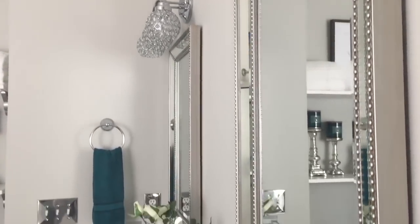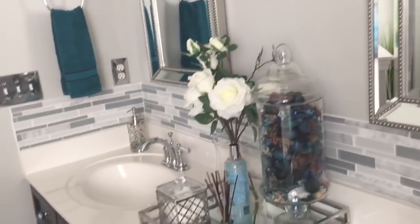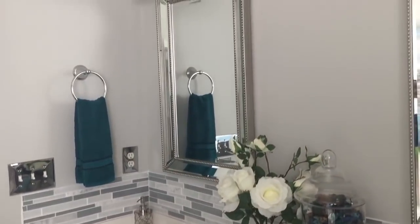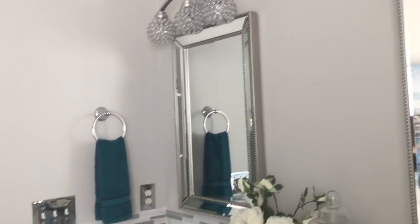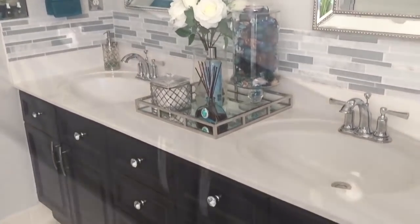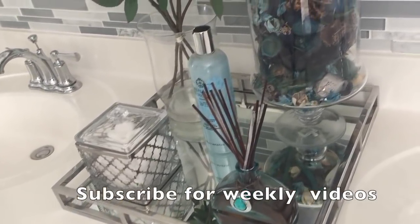Now I am back in the master bathroom. What I'm showing you here is I had incorporated a teal theme in the bathroom. This is just another set of ideas that you could use if you wanted to incorporate color into one of your bathrooms. I'm going to give you another look around this bathroom. As you can see, I did restain the cabinets — the cabinets used to be a honey oak color — and I'll give you more details on that in the actual video.